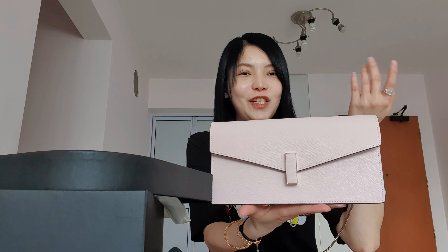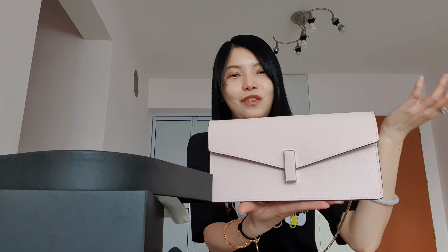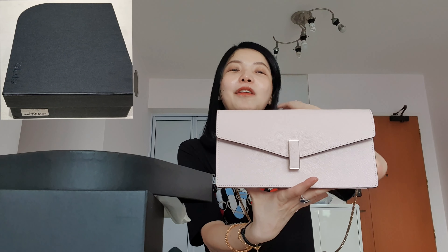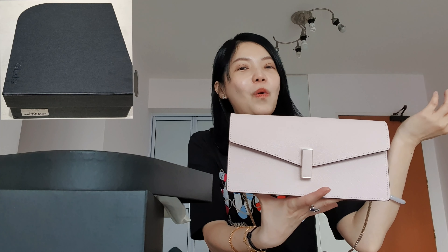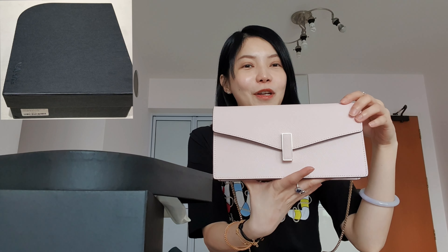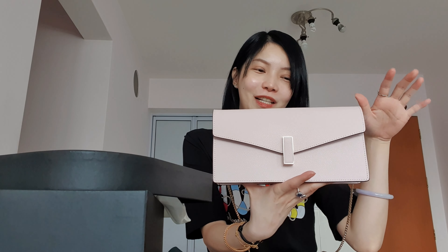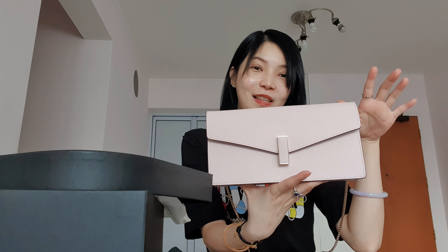This one stood out, and thanks to Martina – she actually helped me choose. She told me this was really, really new, and she literally called her headquarters to send in a brand new one, because she knows I always like brand new ones that nobody has touched before. So thank you to her for helping me with that.